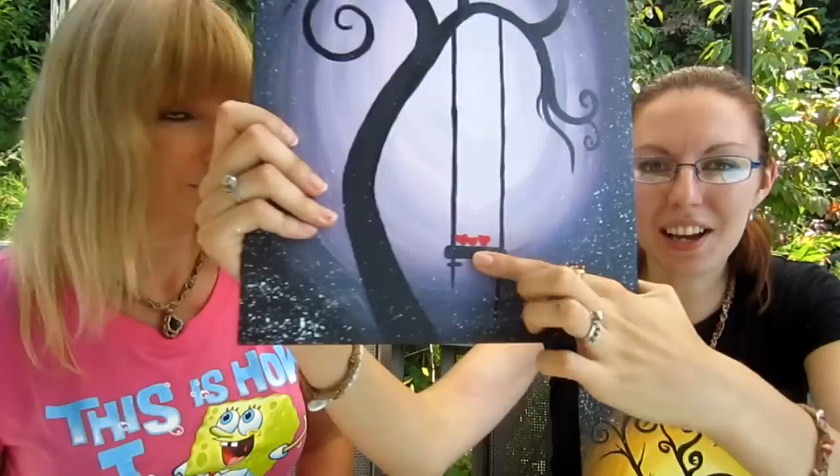This picture is for my sister Lindsay. It is her birthday coming up soon, and I put three hearts on her swing because one is for her, one is for her husband, and one is for her baby. Happy birthday Lindsay! We love you!